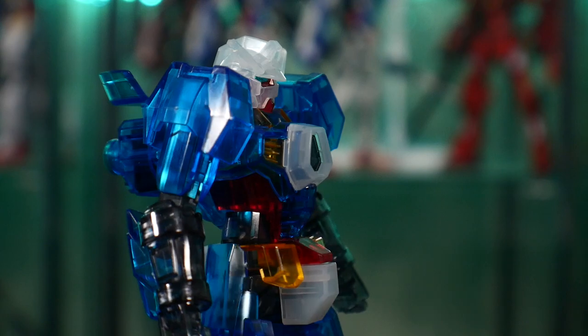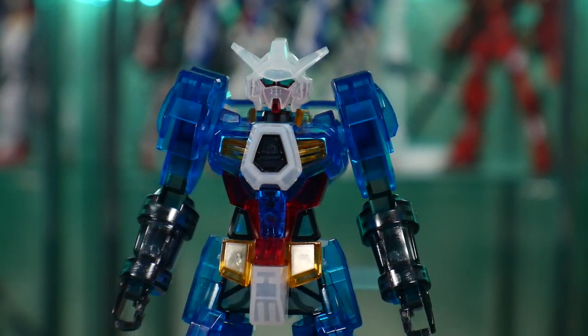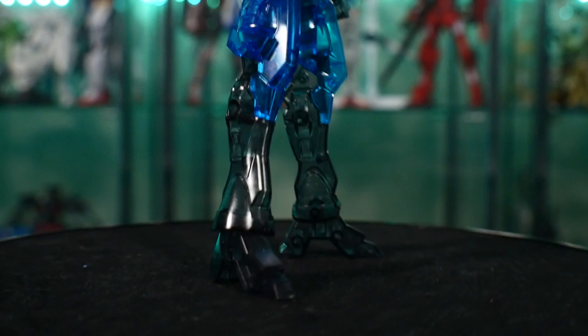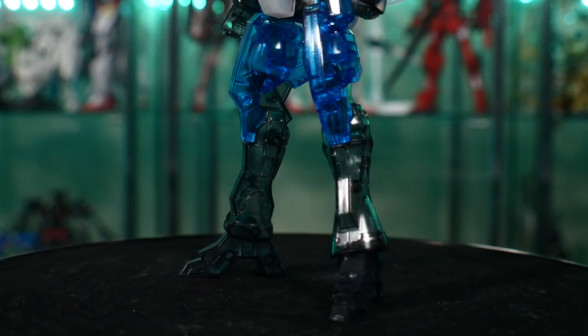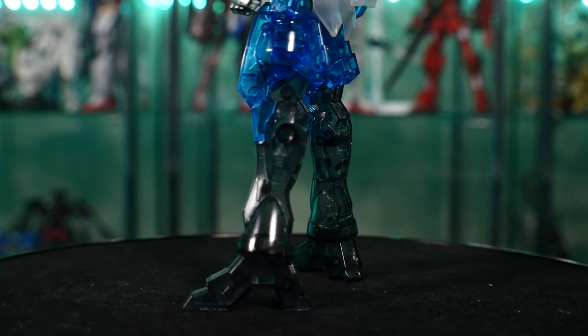For details, it has some raised parts, but since it's clear, you're probably not going to be panel lining it — at least I wouldn't panel line it at all. If you want to do something creative with it, there are a few parts you could work with, but in all honesty this is something you just build and put on the shelf. It's a bit of a novelty.